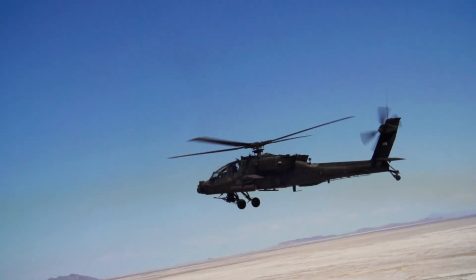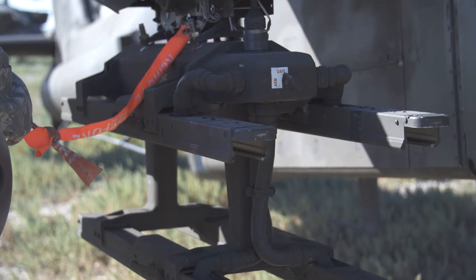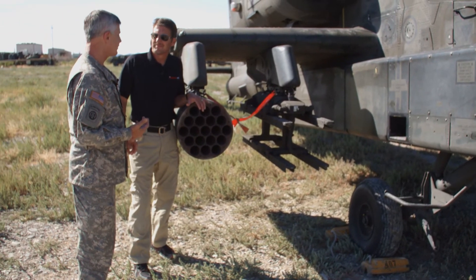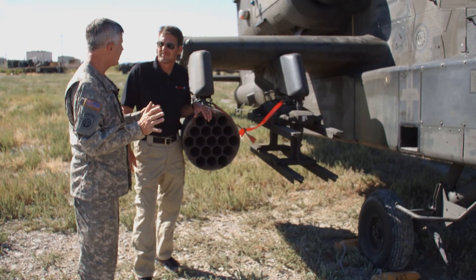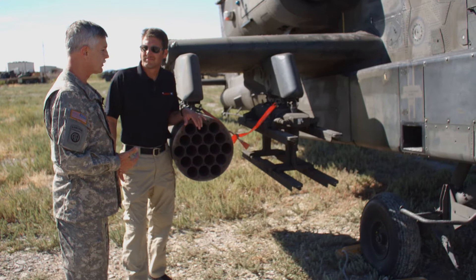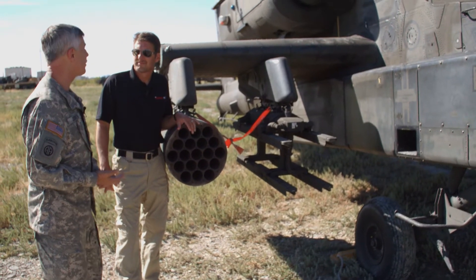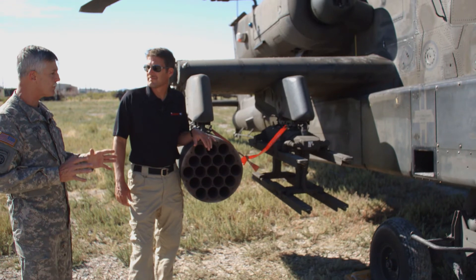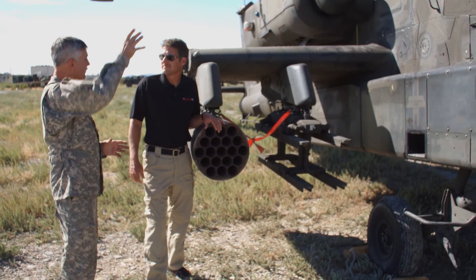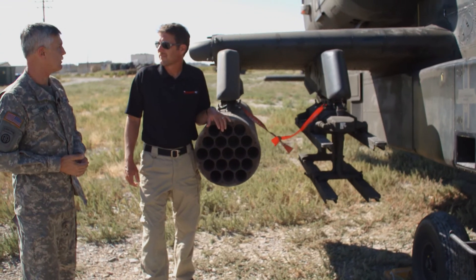This is a Hellfire rack, and it holds four missiles. There are basically two types: laser-guided, which can reach out to roughly 7 kilometers or a little farther depending on the sensor; and fire-and-forget missiles controlled by the radar — a very good feature of the Longbow. The radar on top scans the battlefield, and you have a fire-and-forget missile going downrange.